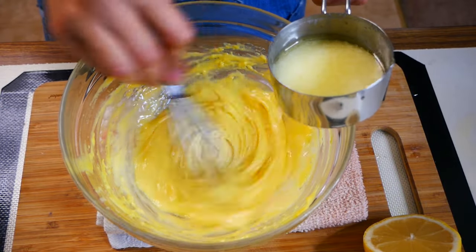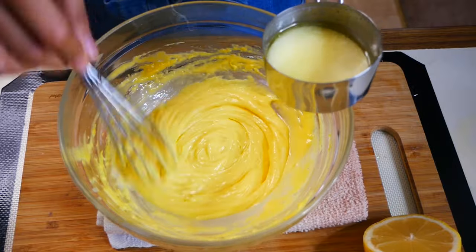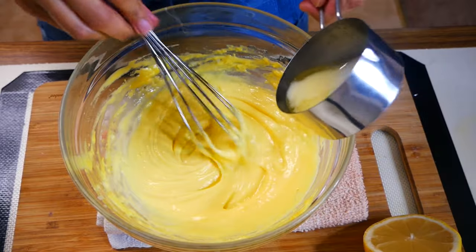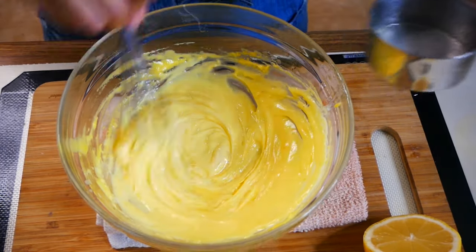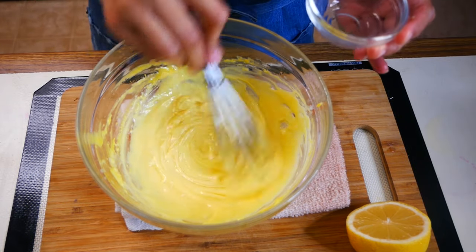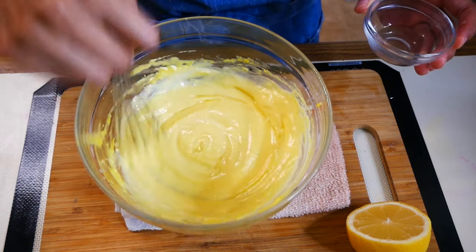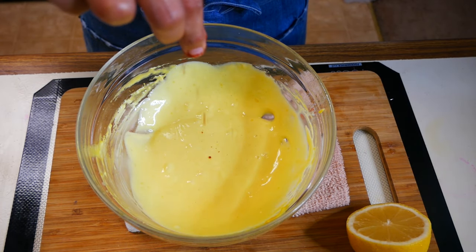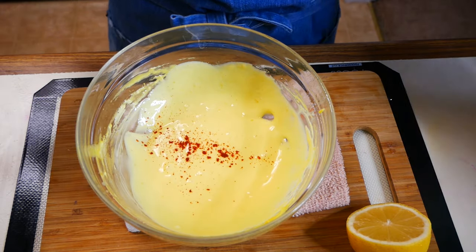Next we're going to slowly add a half a cup of melted butter. If your hollandaise sauce is too thick, you can easily add a little bit of warm water and it will go back to the right consistency. Next, we're going to add a quarter teaspoon of cayenne pepper and a little bit of salt. Now we're going to set that aside and move on to our hash browns.